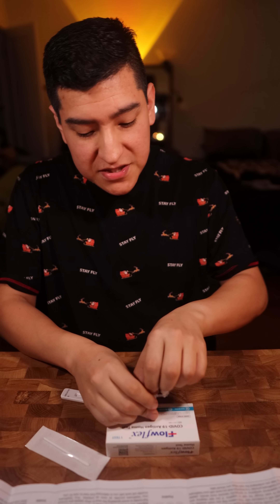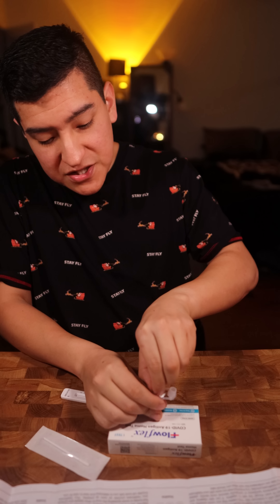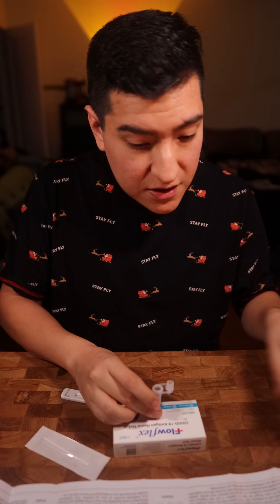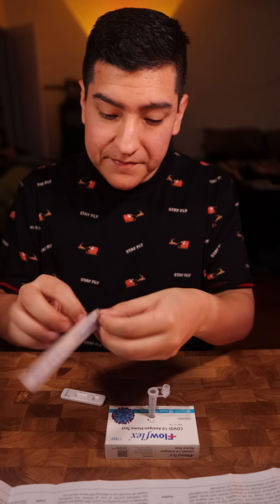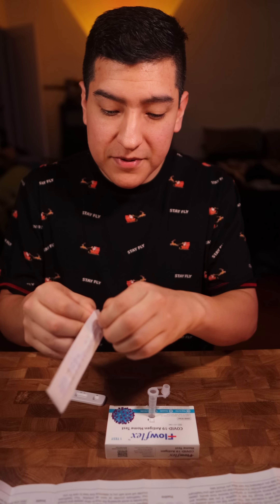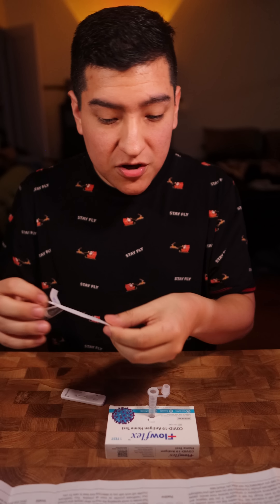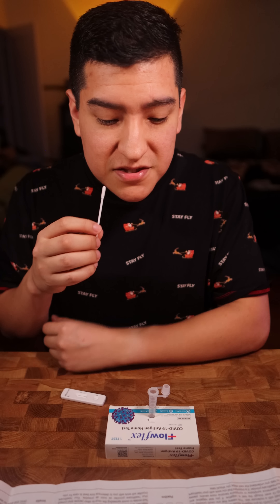We're going to do our best to get this all ready. Opening the swab packaging as instructed. Setting it here. Only touching the stick end. We're going to start with the right nostril — I'm not a fan of this, but let's go.